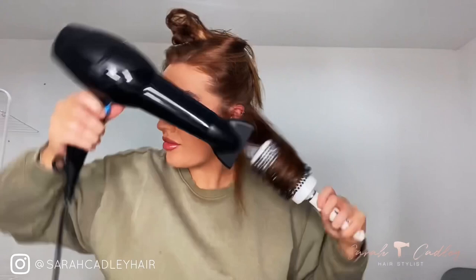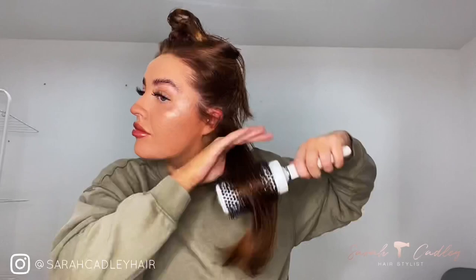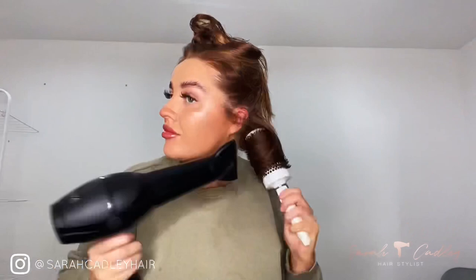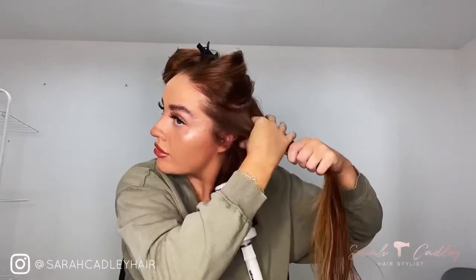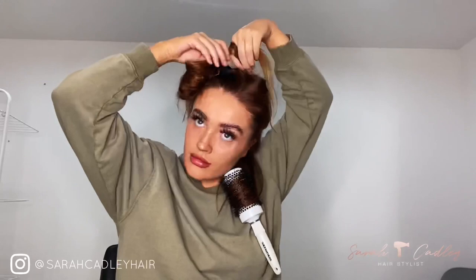Notice how the nozzle is facing down — you're smoothing the cuticles of the hair at the same time. So if you've got frizzy hair that's going to smooth it as well as giving that nice flick. I'm going down and twisting the brush as I go, wrapping the hair up and then heating it. I've left the brush in the hair — completely up to you how comfortable you feel with that.